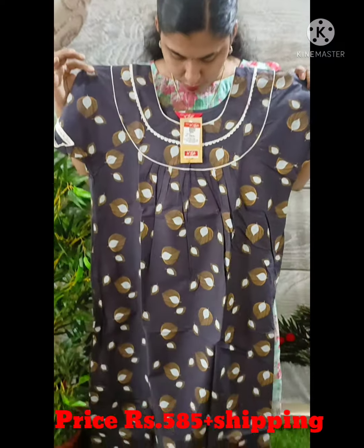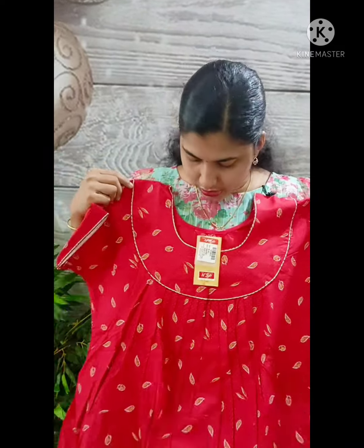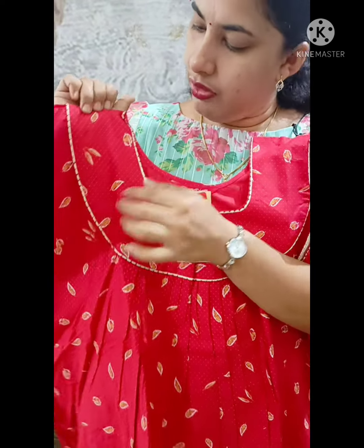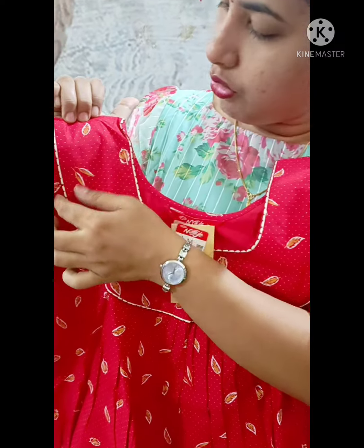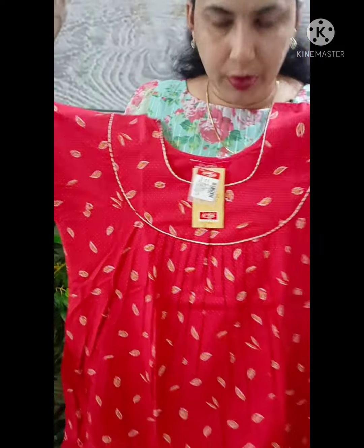This is the ash view. The white shade is 585 plus shipping. This is a cotton model. The white shade has a dot-to-dot and a leaf design. Next is the face, neck, and chest.